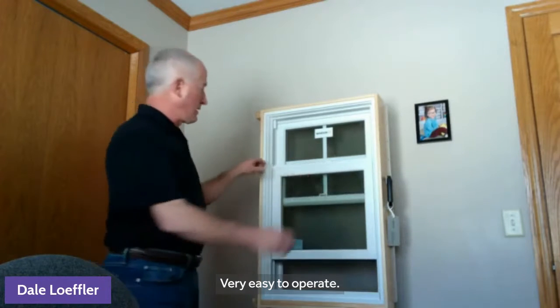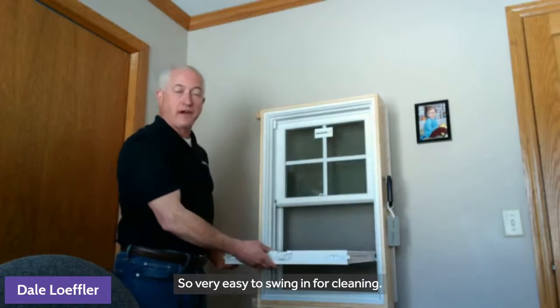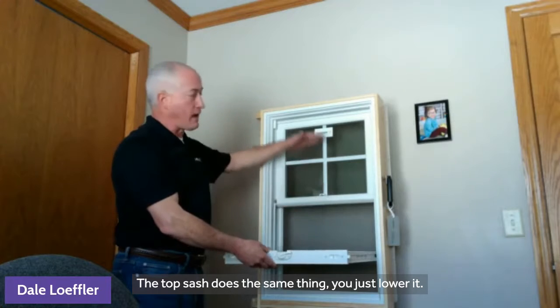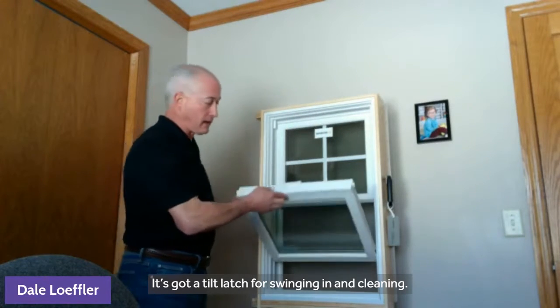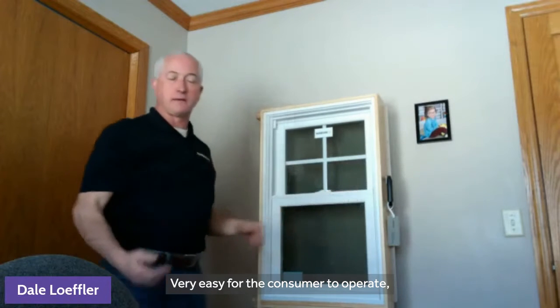Very easy to operate. There are tilt latches here on the side, so very easy to swing in for cleaning. The top sash does the same thing — you just lower it. It has tilt latches for swinging in and cleaning. Very easy for the consumer to operate and to clean.